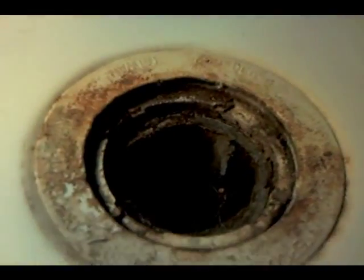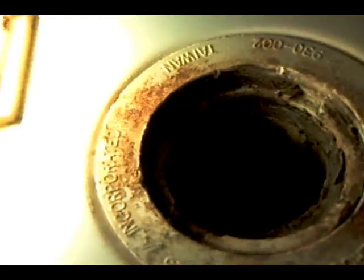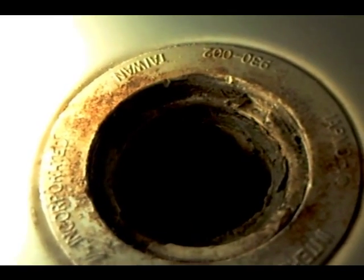Here we are at the bottom of this drain. We're looking at a possible issue — there's a hole right there, and there's another hole down right in here. So we'll clean that off. I'll probably go ahead and see if silicone will work, because it is a big job to tear this floor out.